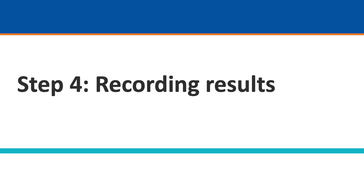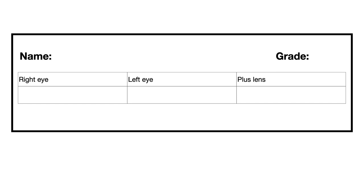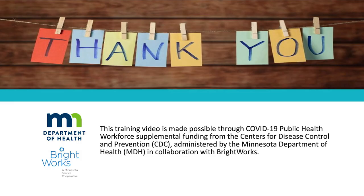Step 4: Recording Results. Record the visual acuity for each eye as 10 over the lowest line read. Record Pass or Refer for the plus lens screening. Your school nurse will have a recording sheet for you to use. In summary, follow the steps reviewed: always get to know your equipment first; set yourself up for success by preparing your environment and pre-teaching your student; do the screening and use tools like the reference guide; and record your results and connect with your school nurse after screening. If you have any questions or concerns, please ask your school nurse. More information can be found in the MDH Vision Manual. This training video is made possible through COVID-19 Public Health Workforce Supplemental Funding from the Centers for Disease Control and Prevention, administered by the Minnesota Department of Health in collaboration with Brightworks.